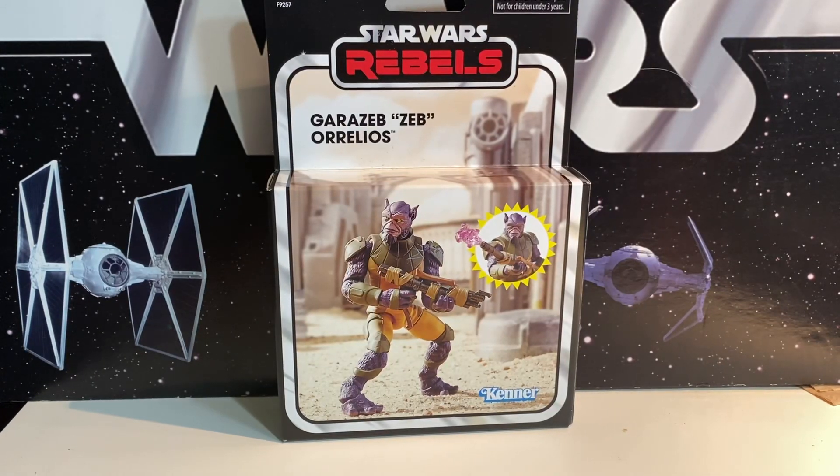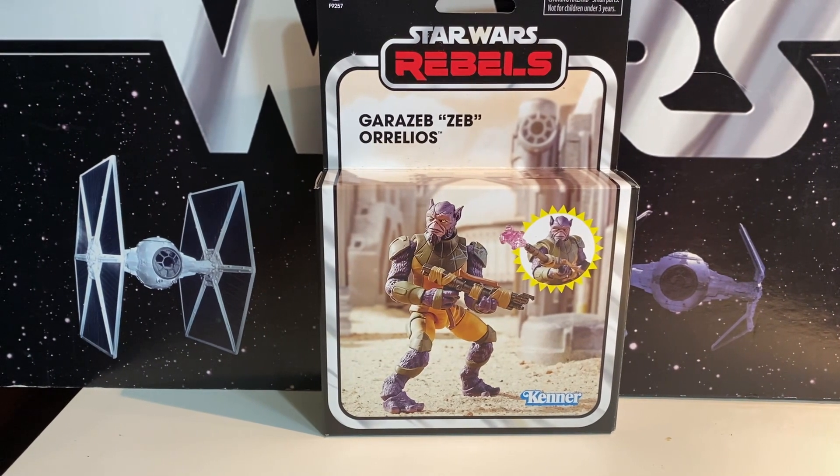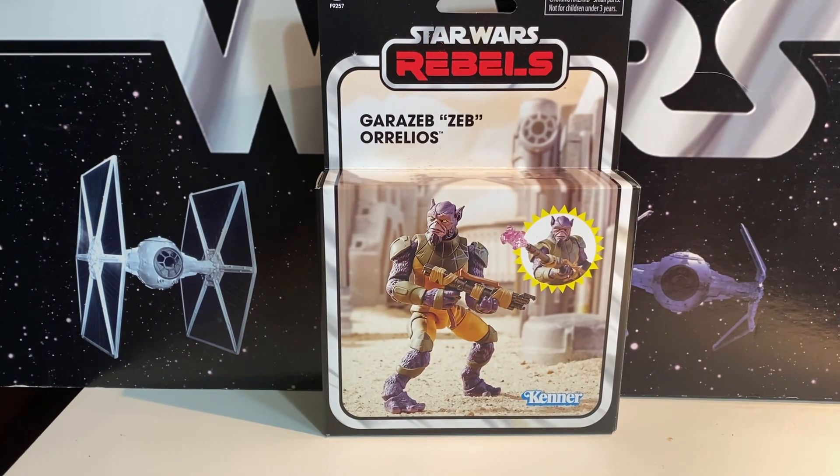We've got another box from Pulse today, and today we've got the Rebels Zeb figure. We're just starting to get TVC figures from Rebels. We've got several coming on the way, a lot of this having to do with the upcoming HazLab Ghost that should be shipping by the end of the year. But here we have Zeb.